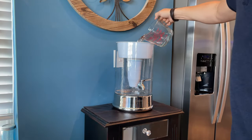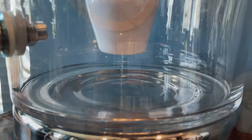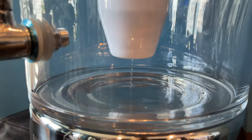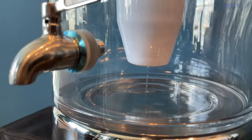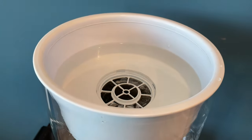So we use it for everything — cooking, drinking, making our juices, making our ice. Whatever we do, we use this ZeroWater for. It's really nice too; we replaced the spigot on the front of it with a nice stainless steel one, and that's lasted very, very well.